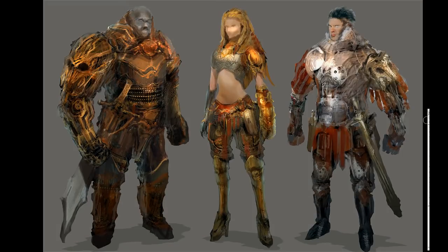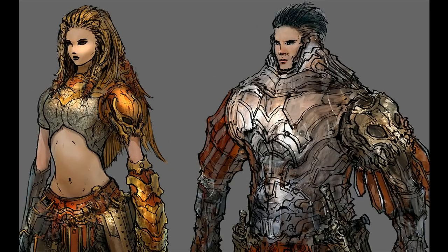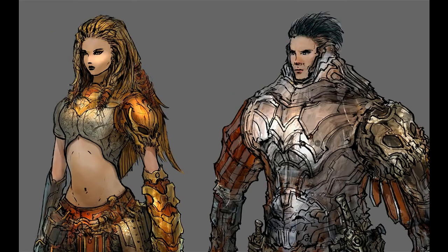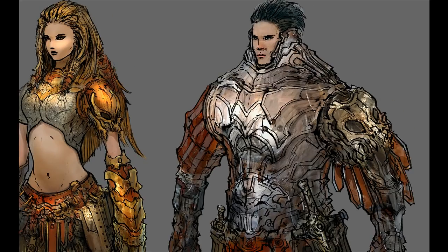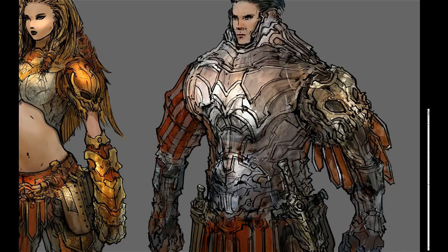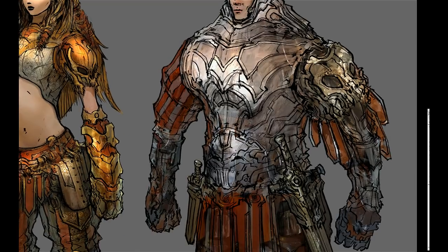On drawing from imagination versus from life to practice: the answer is both. Drawing from life in the beginning is very important because you have to understand how things around you work, how light reacts. But at the same time, if you're a designer, you also have to start using your brain — getting those neurons firing about ideas. Even if you're in the shower or going to bed, think about ideas, think about forms, and then use the skills you picked up from life drawing to start drawing things coming from your brain.